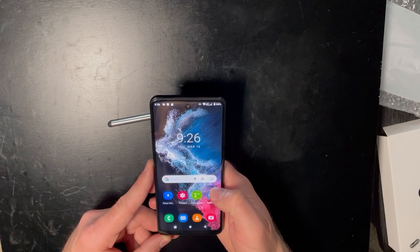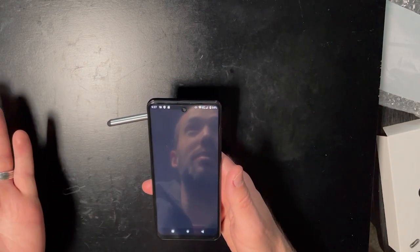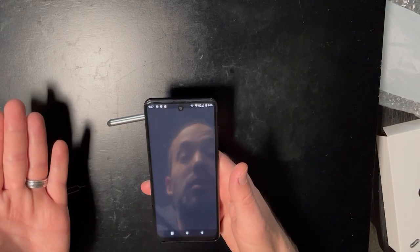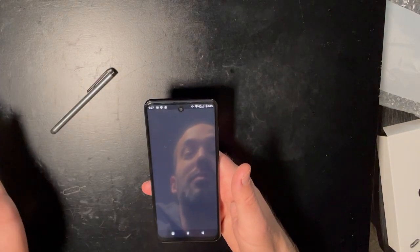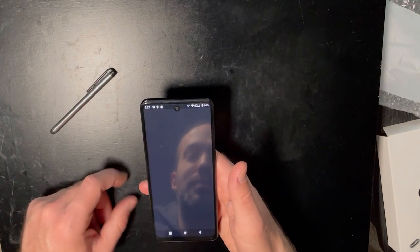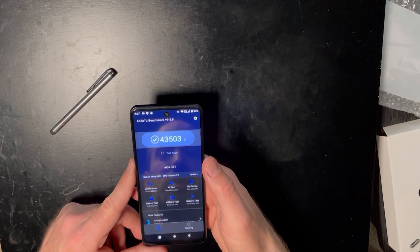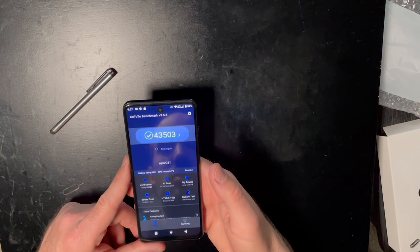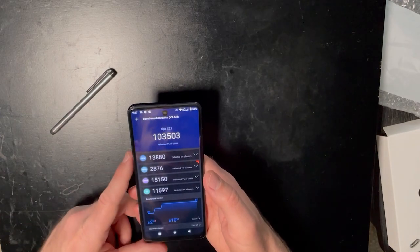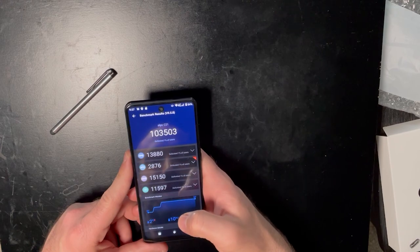I also ran some Antutu benchmarks. This also reports as a Qualcomm 8 Gen 1 — they've obviously hacked the firmware of this phone to report lies, because it is definitely not that. Look at this — this thing is slow. The score was 43,503. It may not mean much to you, but if you look at the ranking, this thing is at the bottom of the entire phone list. Defeated 1% of users. Yeah, great.